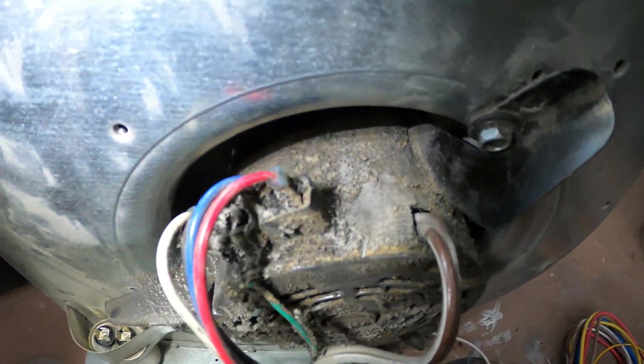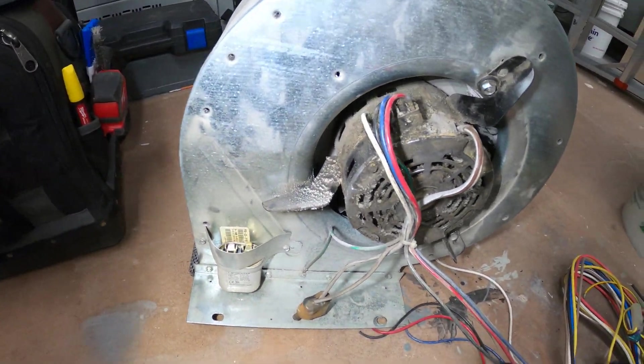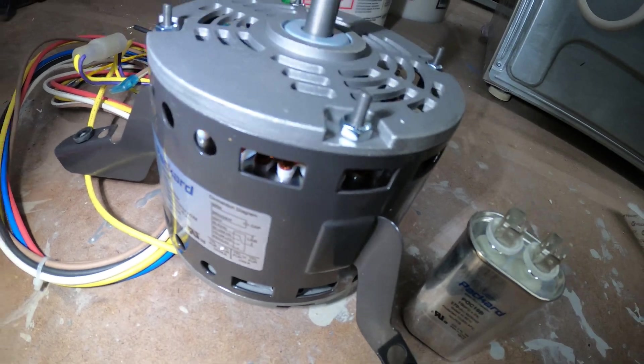Just take a look at this — it looks absolutely horrendous. I pulled this out and made my way to the basement to rebuild this with a brand new fresh motor.